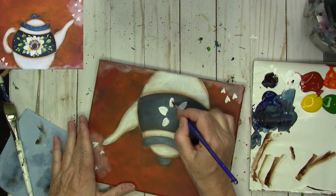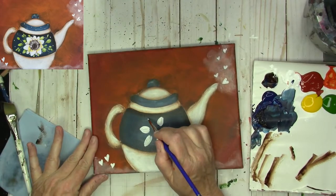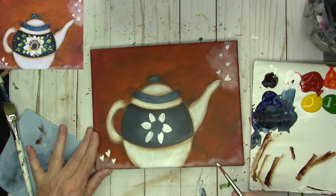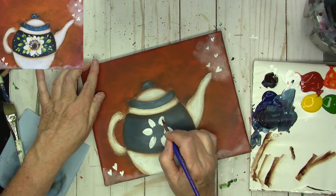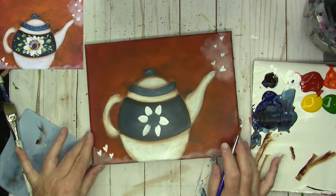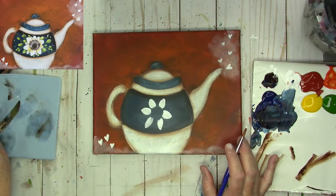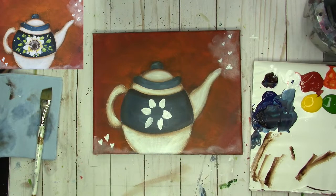You can make your petals rounded on the end or pointed — whatever you'd like. Even if you want your petals to be a different color, like yellow or something, you're probably going to want to put a white base coat down under it so that they'll be vibrant against the blue.